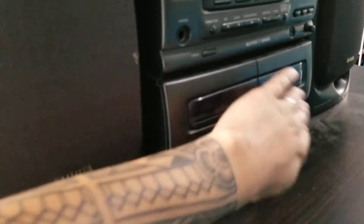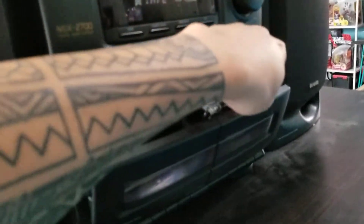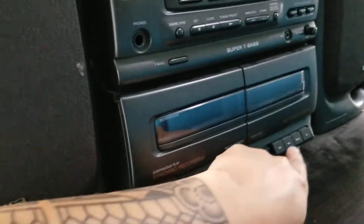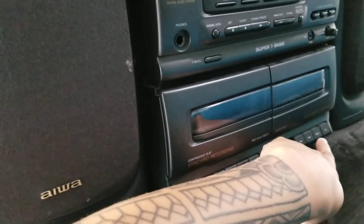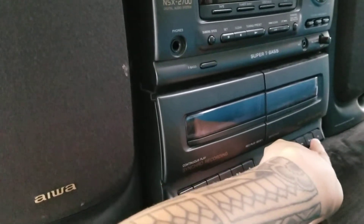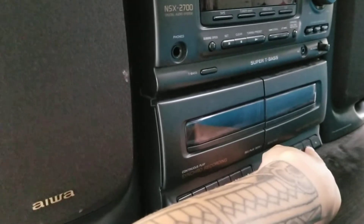This one sounds a bit muffled. If I put it on there and place it on this one, it sounds really muffled — like there are several layers of foam over the speakers. So one of the two tape decks works.